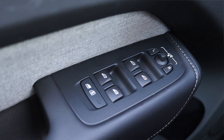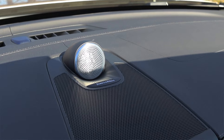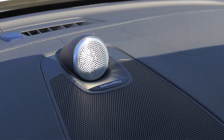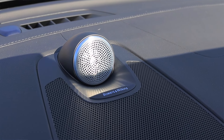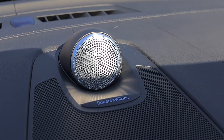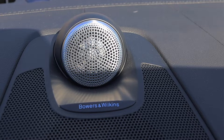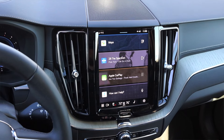Moving up into the center, we have another Bowers & Wilkins speaker. This is a $3,200 option for the Bowers & Wilkins sound system, and I have to say I like it a lot — it's one of the best, if not the best, sound system fitted to a modern car that I've driven and used for an extended amount of time. It is a very, very good sound system. If you are a fan of music and audio quality, this is something you should definitely opt for.